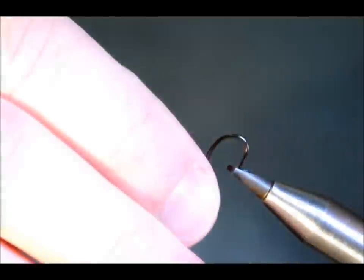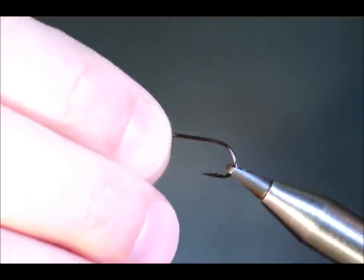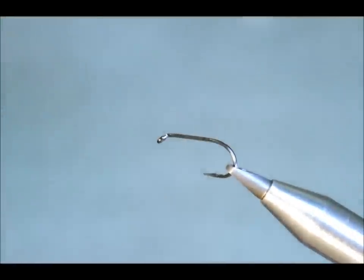Hello again. Today I'm going to tie a Mackay for you. It's quite an old pattern. Clyde Collier is the originator of this fly, but I think even he would say the credit should go to Bill Goodyear, who used to tie them on long shank eights.